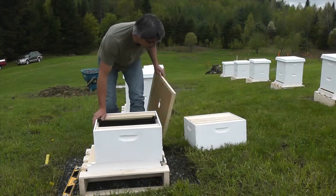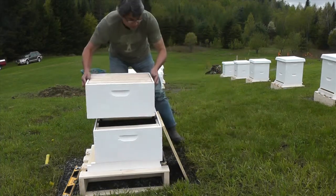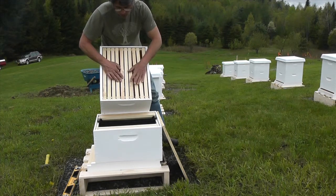The next one is another deep box. This has all ten frames. It's probably going to take them a little while to work up into it.